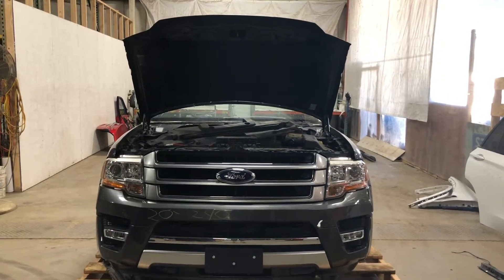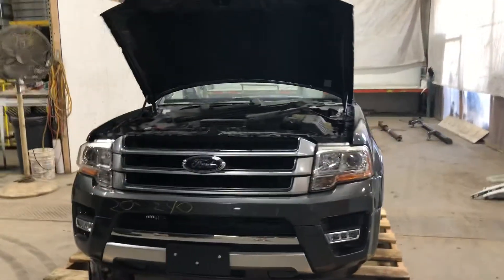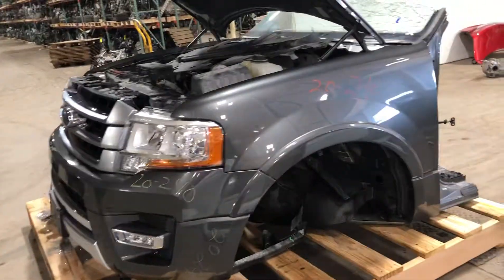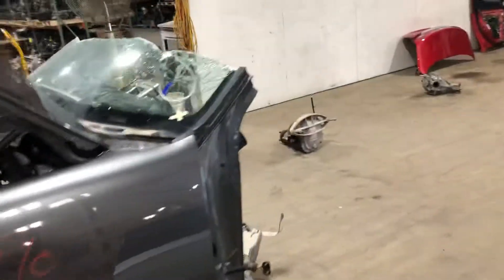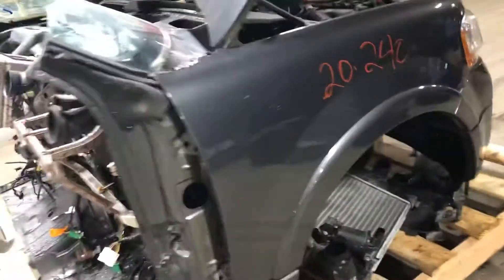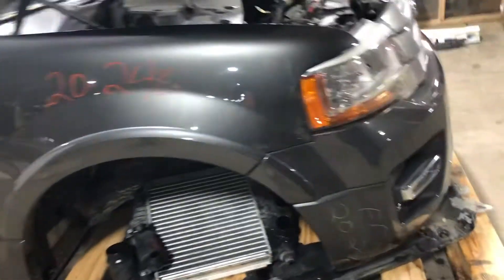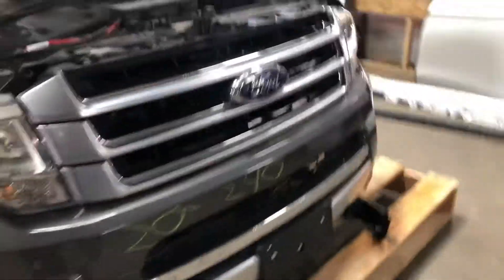Black number 2240, a 2016 Ford Expedition front-end assembly. Cut through the windshield posts, cut through the floor. This was a Platinum model, had the 3.5 EcoBoost engine.